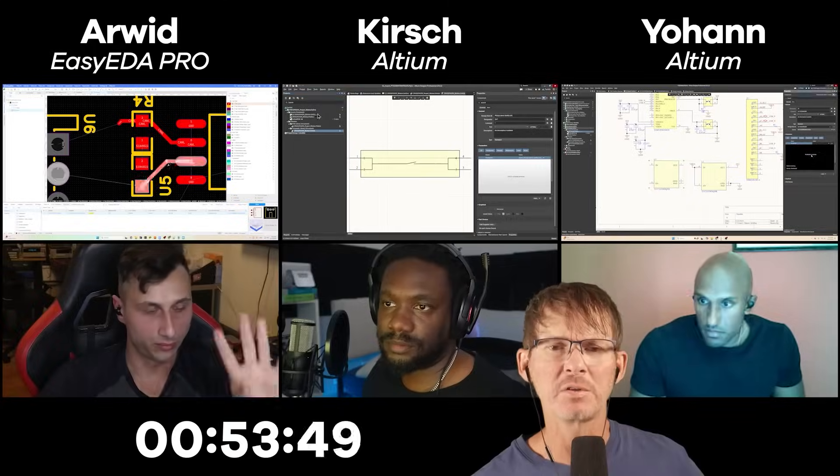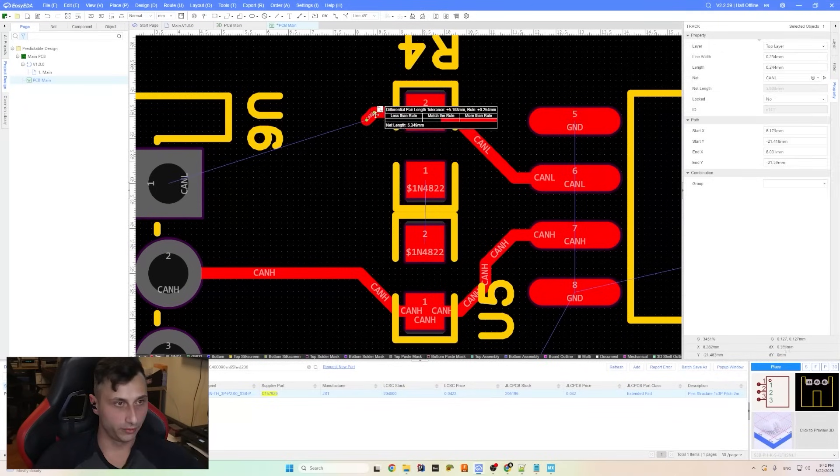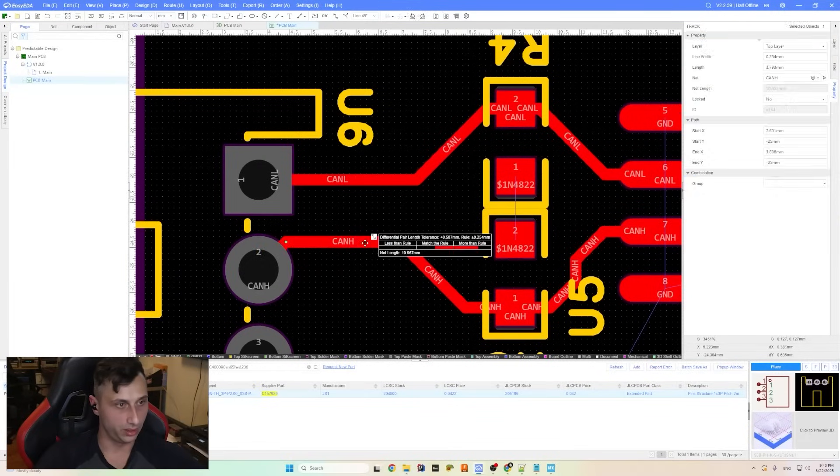Arwood is doing four layers, and Johan is also doing four layers. For the CAN lines, they're supposed to be routed as close as possible to each other, and since they're so close, this looks like the best approach.